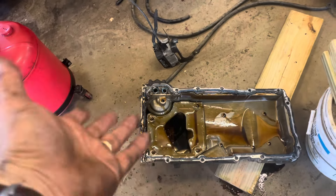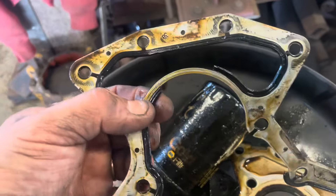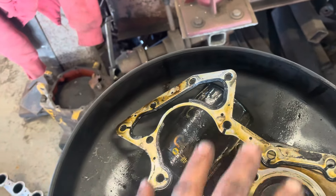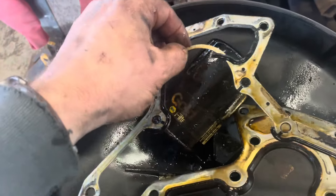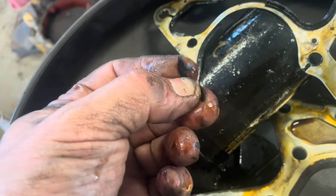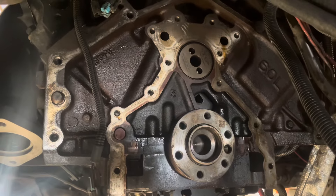I got a chance to look in my oil pan — always a good idea once in a while. No filings in there, all clean. But most importantly, look at this rubber seal. This is where I suspected it was leaking — around this cover. The piece that broke out is rock hard, crusty, and crumbly. There was no way that was sealing. I found the problem. Maybe my truck will stop marking its territory so much.